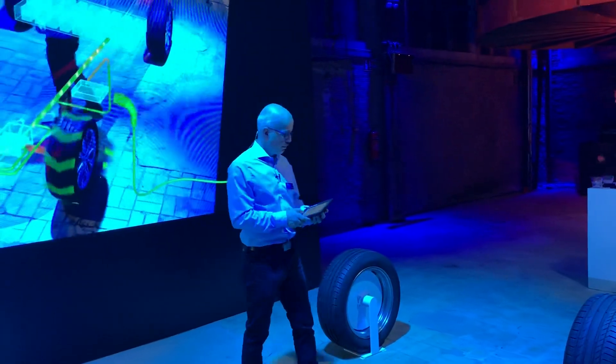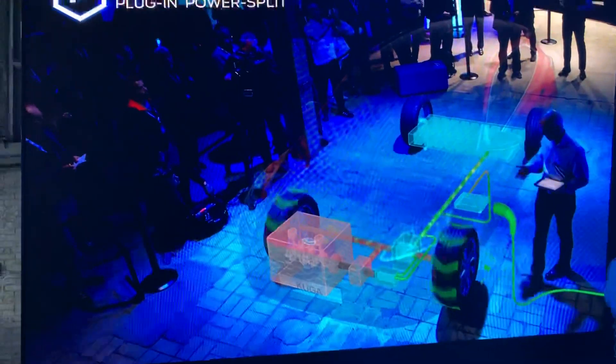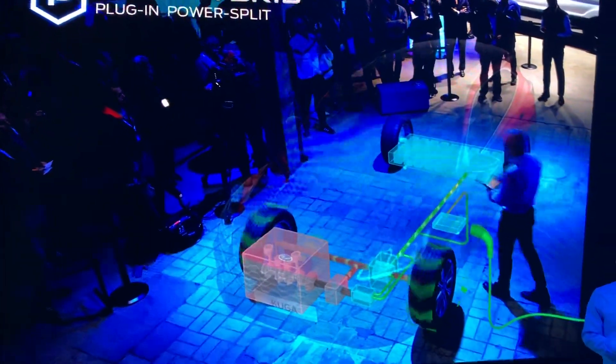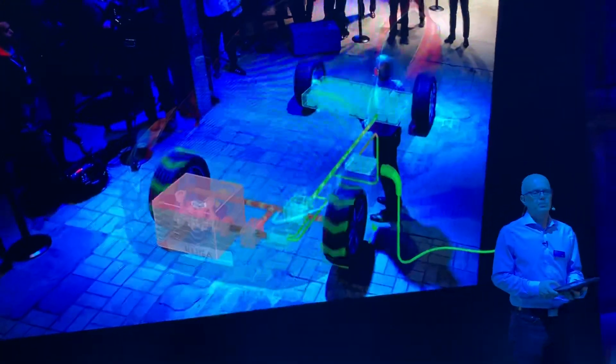A Ford wallbox or public charging station will recharge the battery in about 4 hours. You see the charge port here in the front.